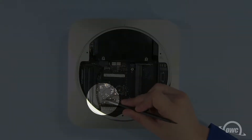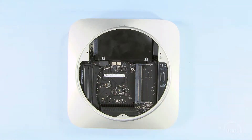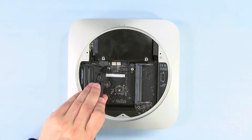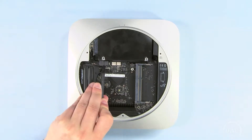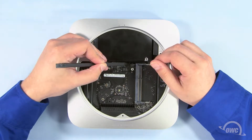Remove this screw near the rear of the logic board with your Torx T6 screwdriver. Next, use your nylon pry tool to gently lift both the SATA connectors straight up. Then do the same with the IR board connector.